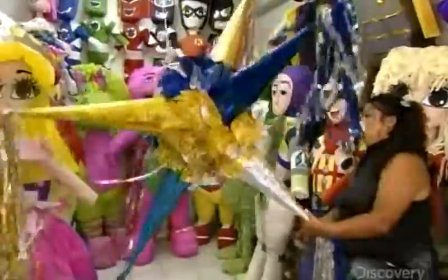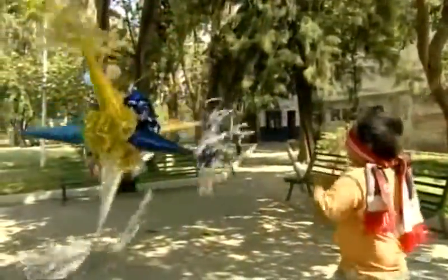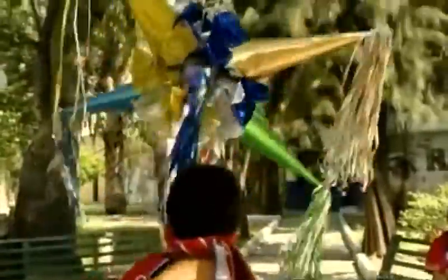Historians believe Spanish missionaries used star piñatas like this one to convert the native peoples in the Americas to Christianity. The star symbolized Satan, its seven points the seven deadly sins.